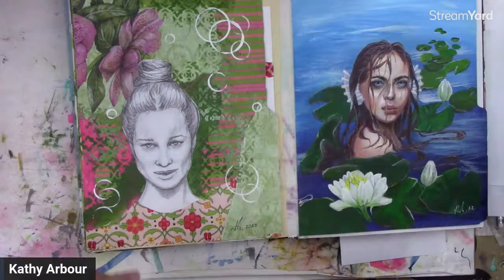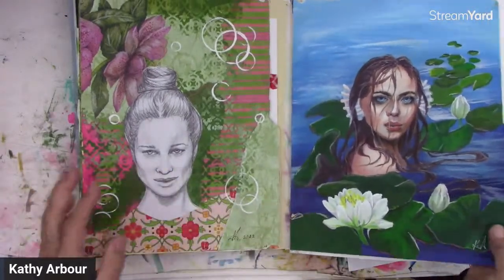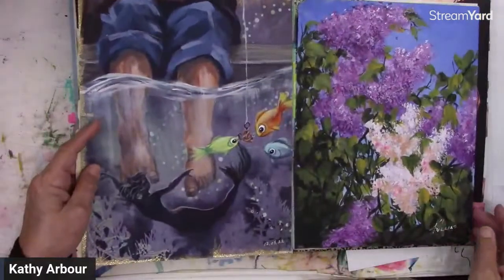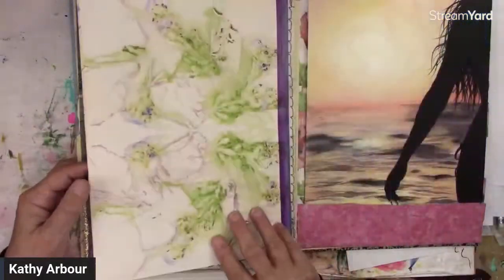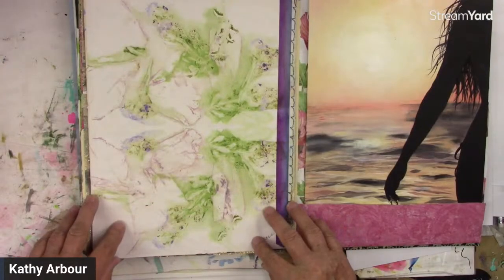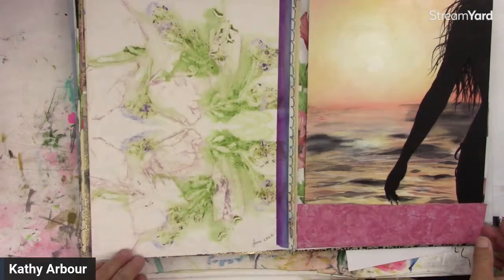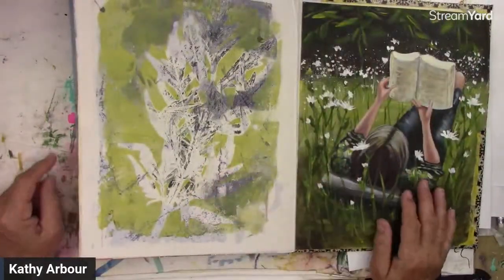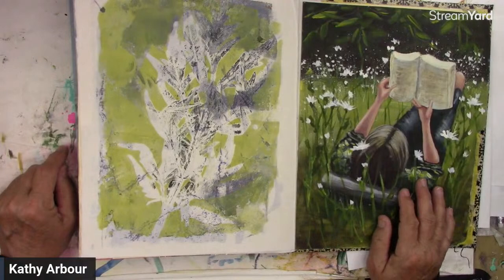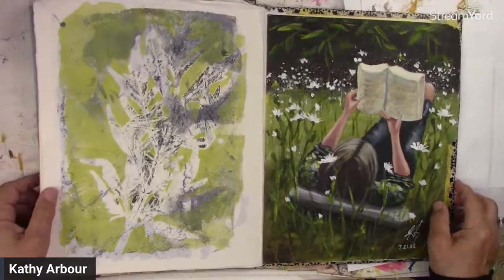I'll probably do some more of this type of art — I really enjoyed it. I haven't done it in quite a while. There's another eco print — I just liked it on its own. Another one that went well with this one, so I left it.